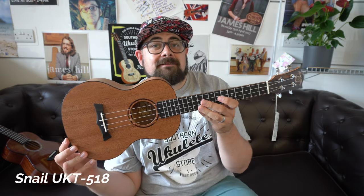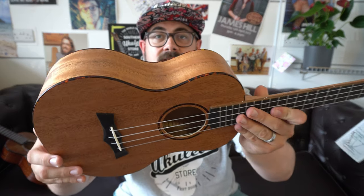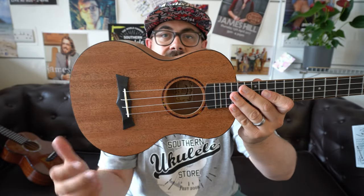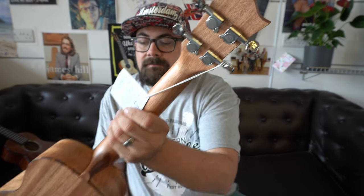We're going to start with the Snail UKT 518, a laminate mahogany tenor priced under £150, right in that beginner's price category for somebody that wants an instrument they're not going to outgrow immediately. It has a laminate mahogany top, back and sides with nice tortoiseshell binding, a tortoiseshell rosette, an ebony fingerboard and bridge with a 35mm nut, closed-back tuners, and a bone nut and saddle. They come with a gig bag.